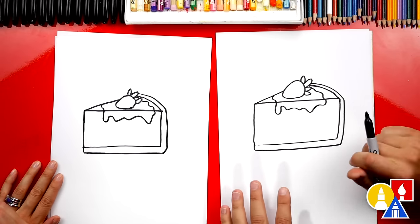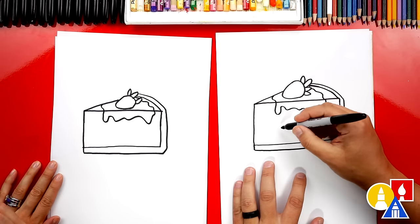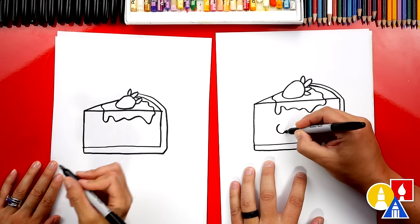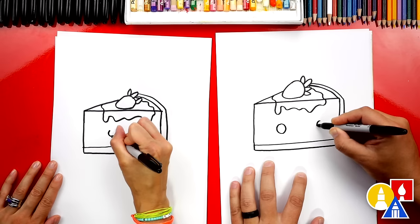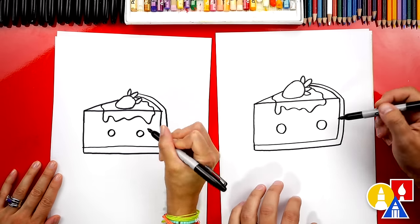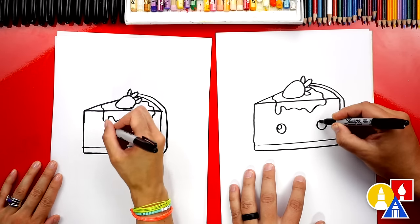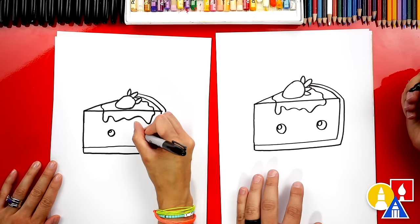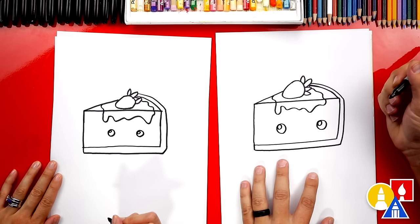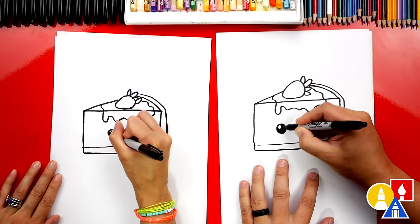Alright, we're missing one last part to our cheesecake — the funny face! Let's draw a circle over here and another circle over here for the eyes. Now you guys at home could draw any funny face you want — you could change this. I'm gonna draw a smaller circle inside, top left. That's for the highlight to make the eyes look shiny. Then we can color in the big circle but leave the little circle white.